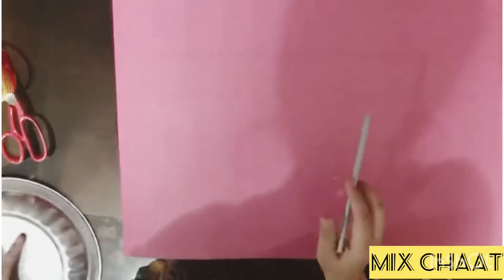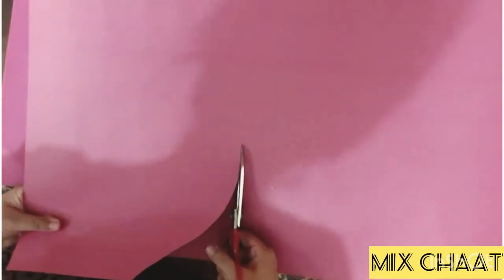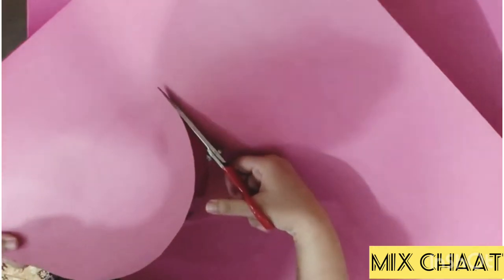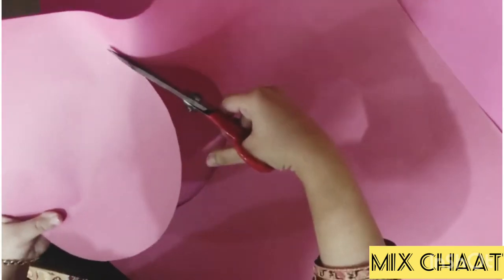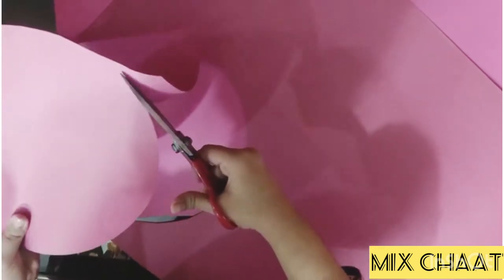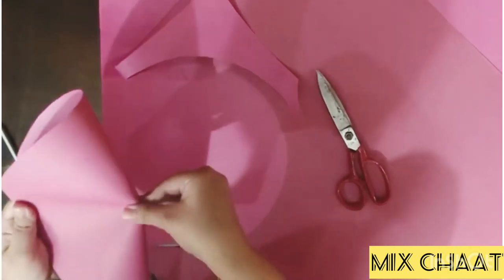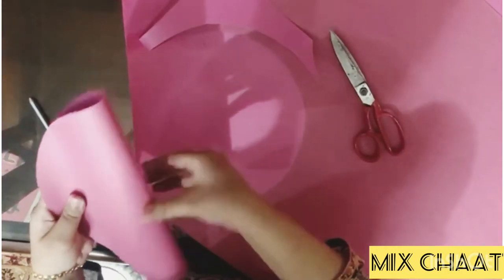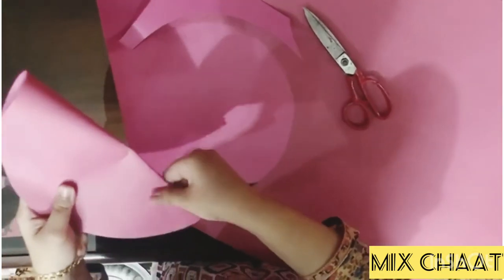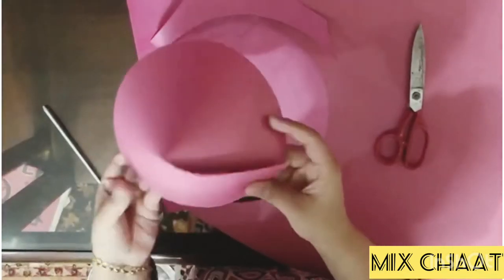First we should make the cones for the castle. I have a circle drawn on chart paper, so I'll cut it out using a plate as a guide. Just fold it and cut one side, then fix it with scotch tape or any glue.